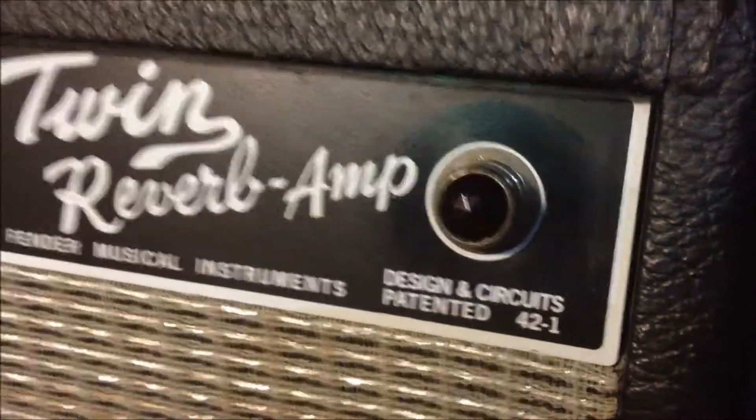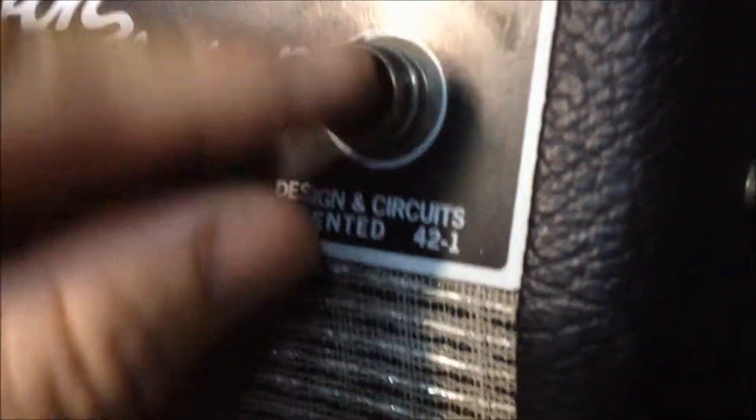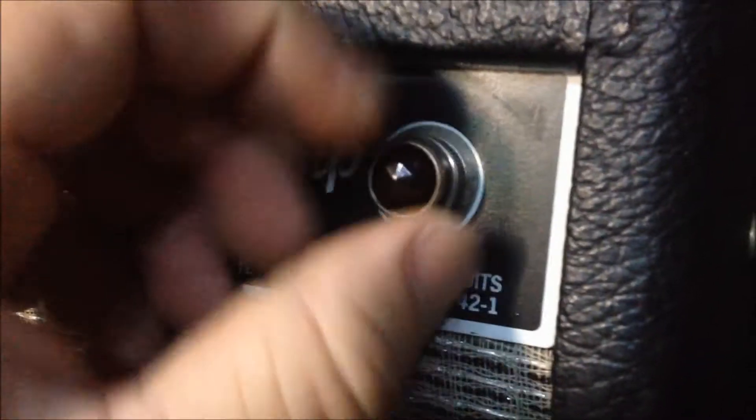If you have a Fender amp and the light's out, don't sweat it. Here's all you've got to do. I've got the amp turned on right now — just take these things and unscrew it like this. Usually the bulb is just loose inside, so I'll find out in a second.